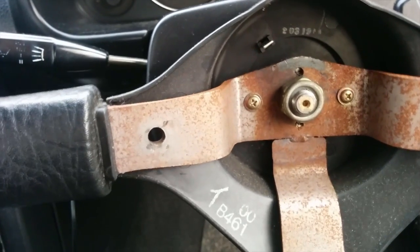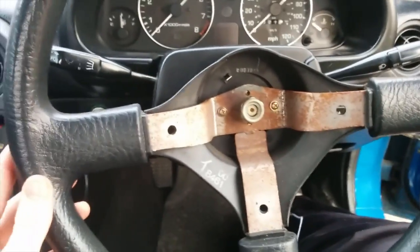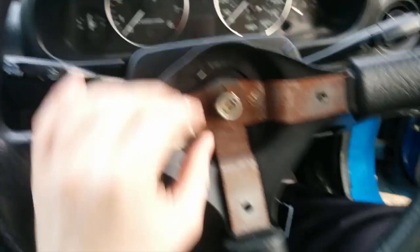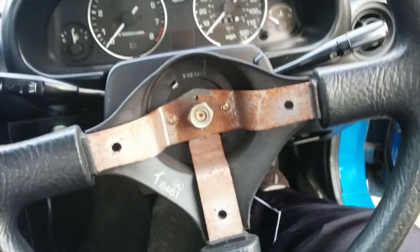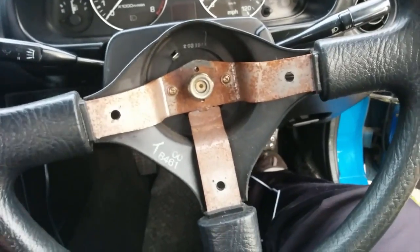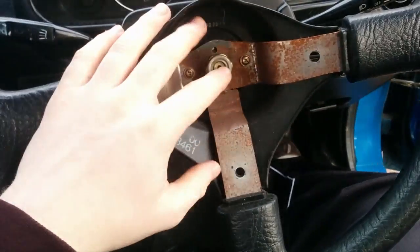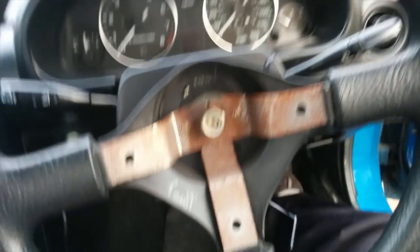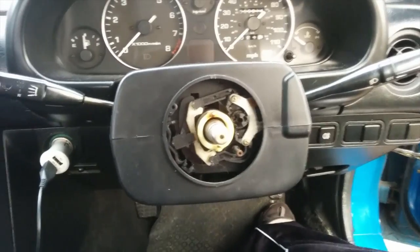Now you've got this nut in the middle. When you're taking your steering wheel off, you want to only loosen this nut so it's almost off but not quite — so when you pull it off it doesn't come off and hit you. You yank it, then take the nut all the way off and it should just slip off. The steering wheel came off pretty easily.